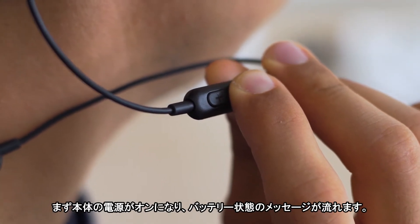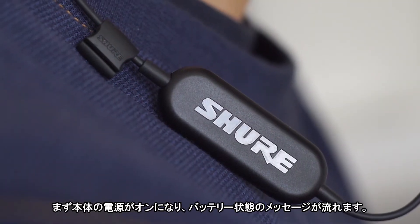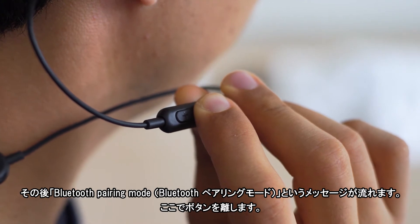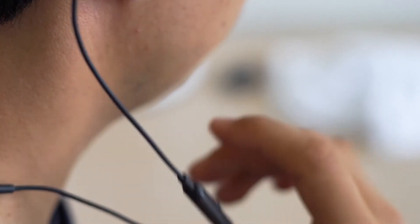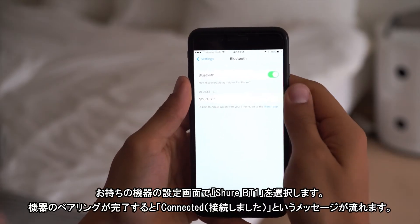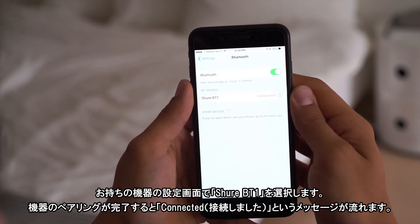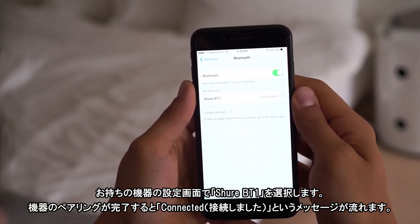First, you'll hear that the unit is powered on, followed by the battery status. Finally, you should hear 'Bluetooth pairing mode,' then release the button. On your device, find and select Shure BT-1. You will hear 'Connected' when the devices are successfully paired.